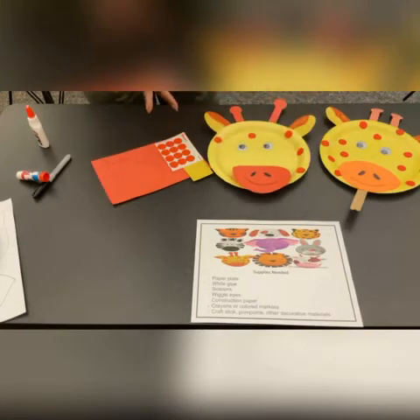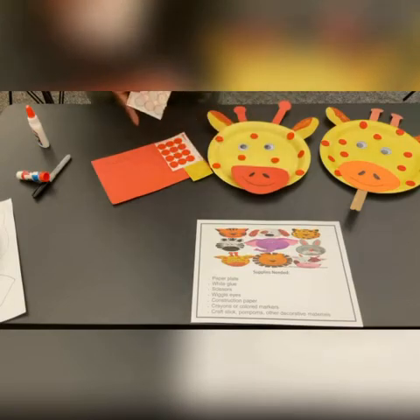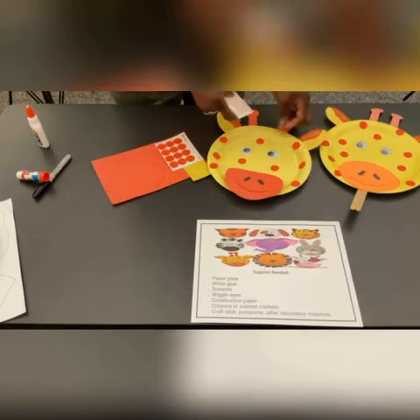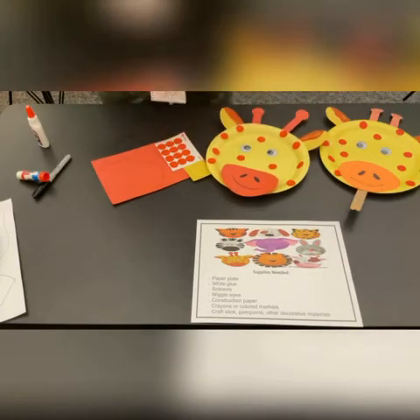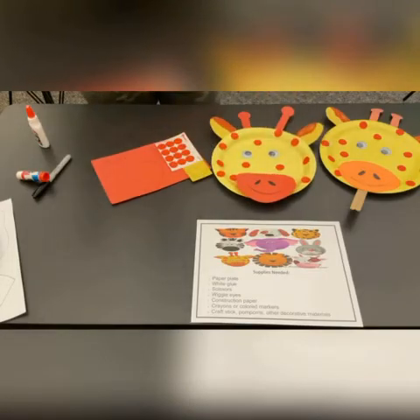He has a lot of spots, but he's smiling. I hope you're enjoying doing your googly eye animals. There goes your giraffe.